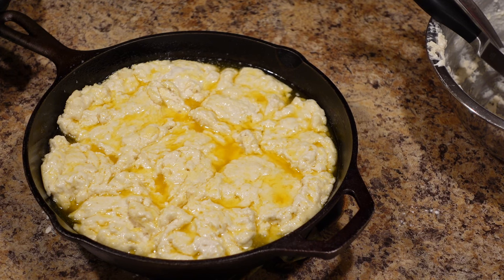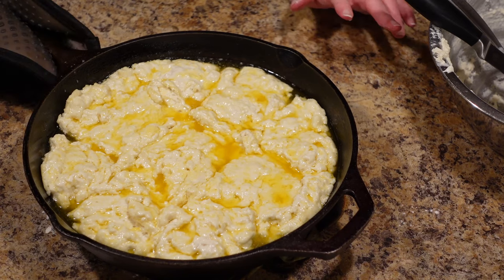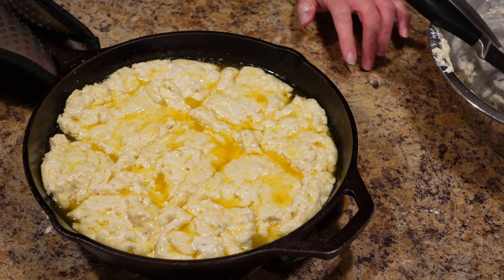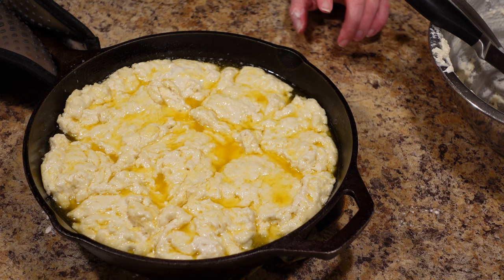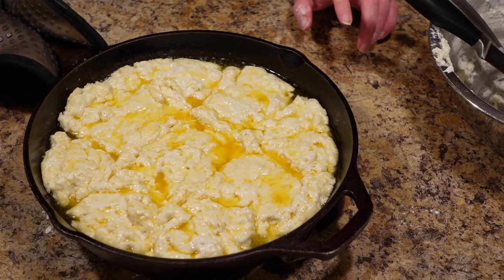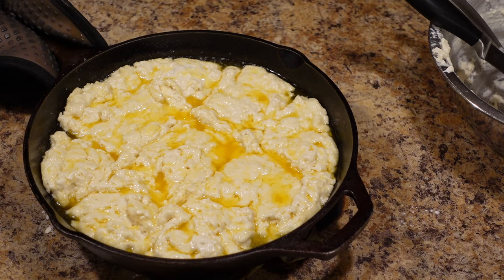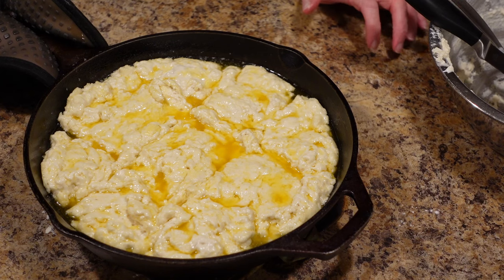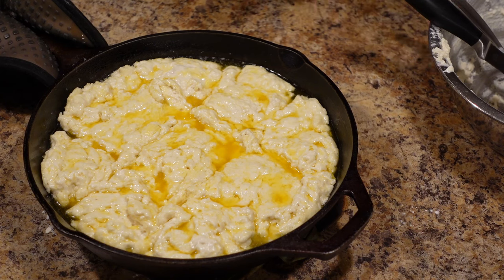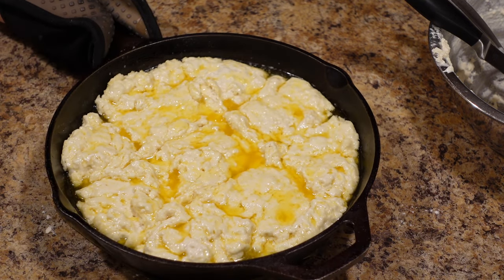Pop this into your 425-degree preheated oven. Check them at about 10 to 15 minutes — if they're getting nice and brown on the bottom, switch them to the second-from-the-top rack and let them finish browning on top. Cast iron will brown the bottom faster. That way you don't have to worry about burning the bottom while they get nice and golden on top.